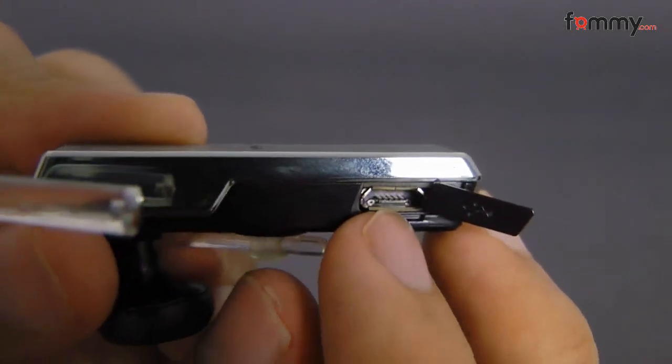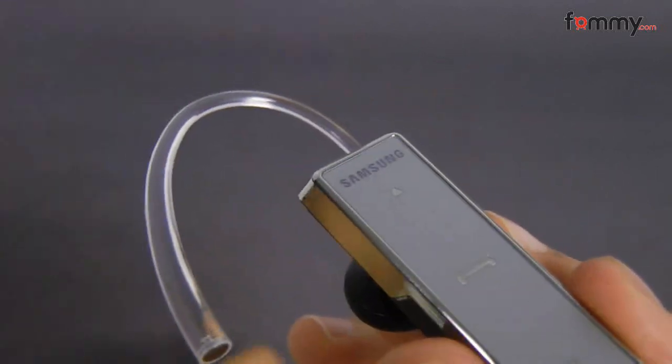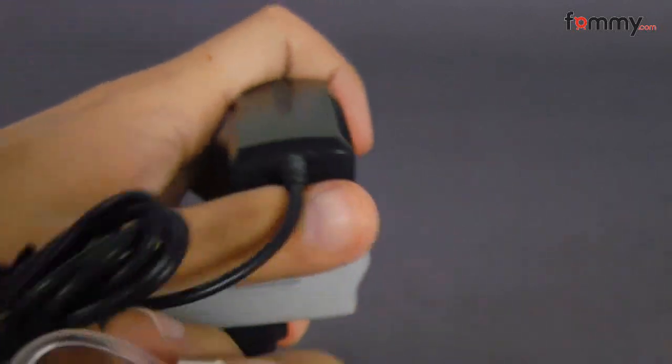And on the side, we have the micro USB port. This device also comes with a wall unit, as you can see here.